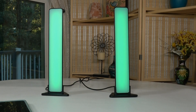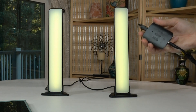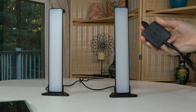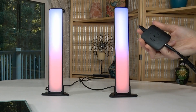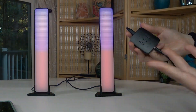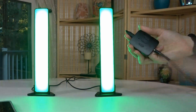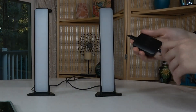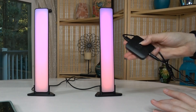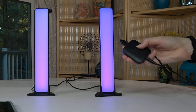It does have a control panel with three different buttons. The first one is power, obviously to turn it on and off. The middle one is for aligning with music that you're playing — right now it's going with my voice, it listens to me speaking. And the last one helps you change the color.